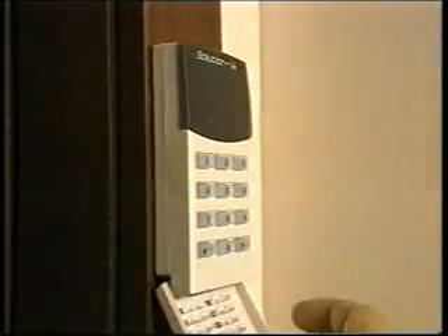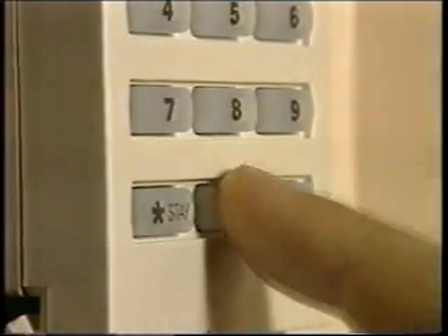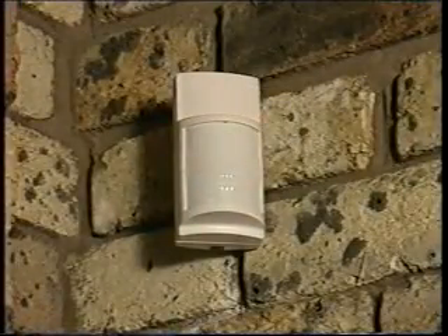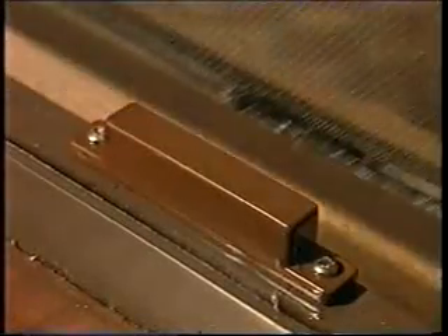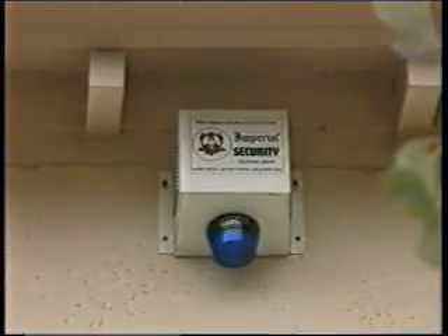Using a keypad you can isolate the screens from the other systems, like movement sensors, so the home remains protected even while you're inside it during the day. At the heart of the screen is a series of fine wires which are interwoven into the fiberglass mesh. They run vertically down the screen at a distance of 10cm apart and they're connected to an alarm system, so if any intruder tries to remove the screen the circuit will be broken and the alarm will go off.